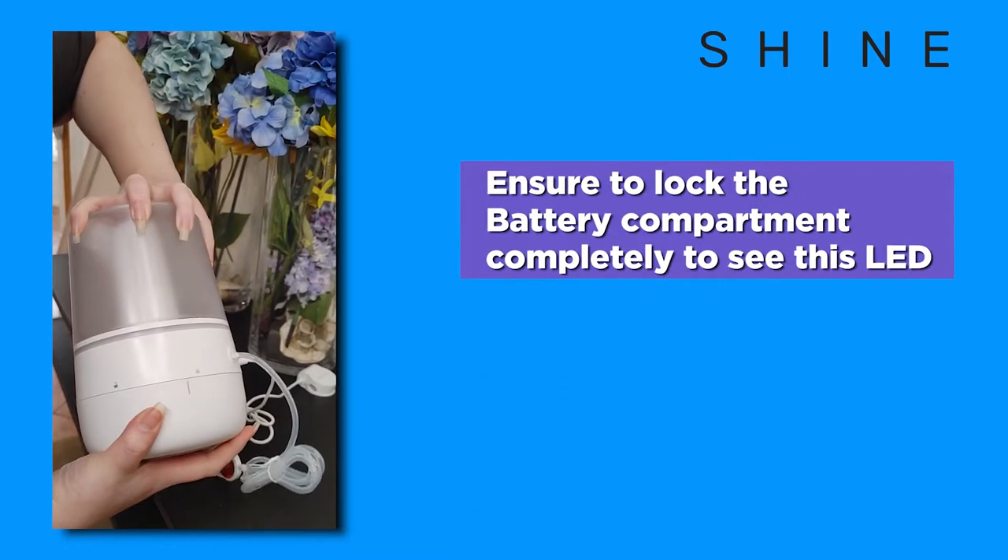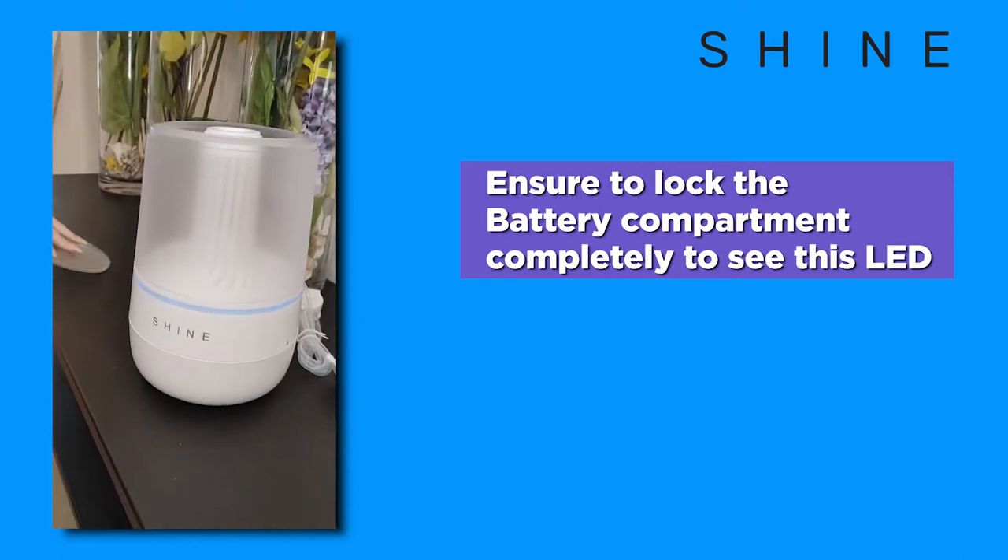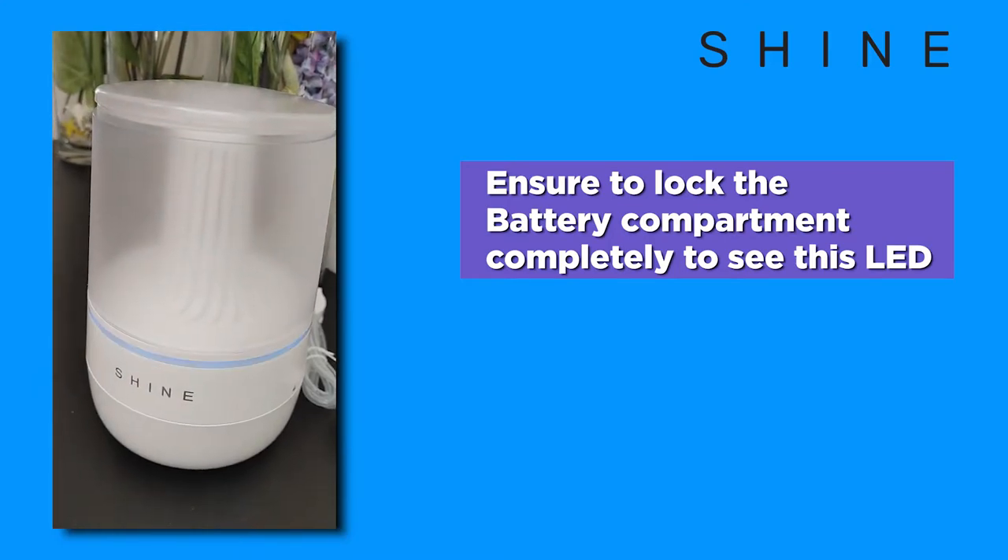When powering on your bathroom assistant for the first time, you will notice the LED light bar blinks blue. This blue blinking indicates that the device is ready to be paired within the app.